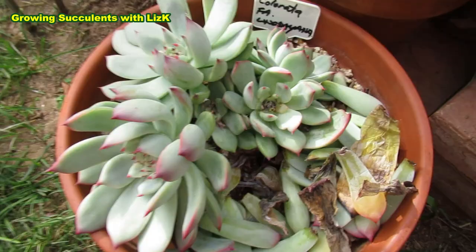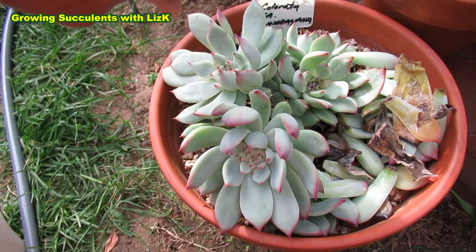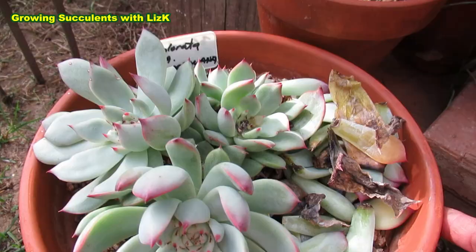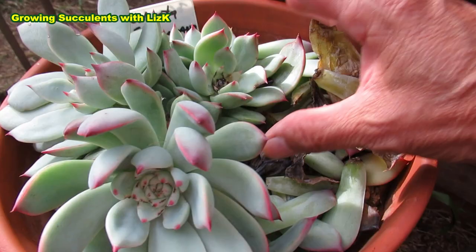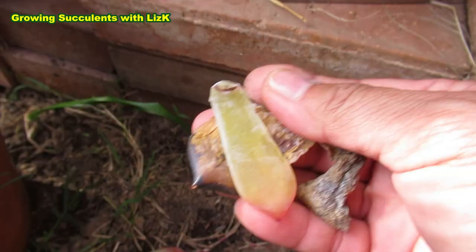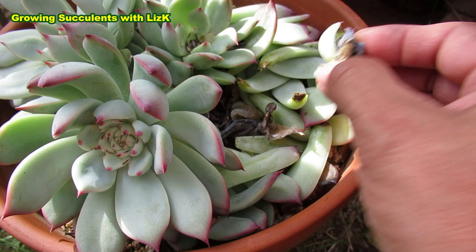This is my other Colorata linseana — this was the one that got attacked by mealybug. It had a central plant like the other one. Colorata linseana number one is healthy; Colorata linseana number two was attacked by mealybug and also root rotted. When it root rotted, it started growing again from the base. The mealybug left white stuff on the tip, and then we had rain and of course it rotted.